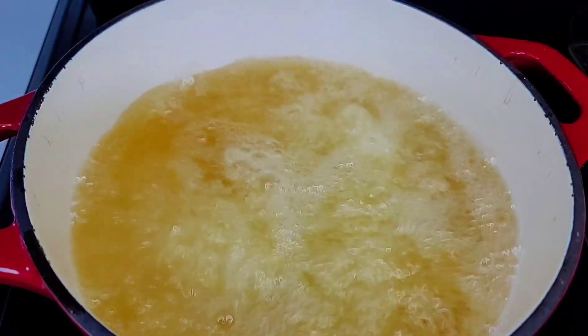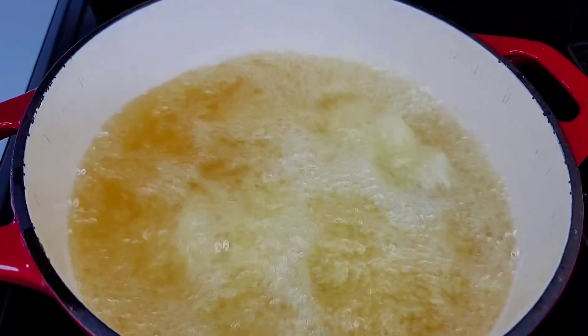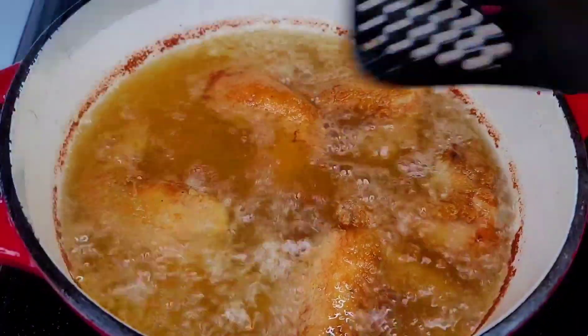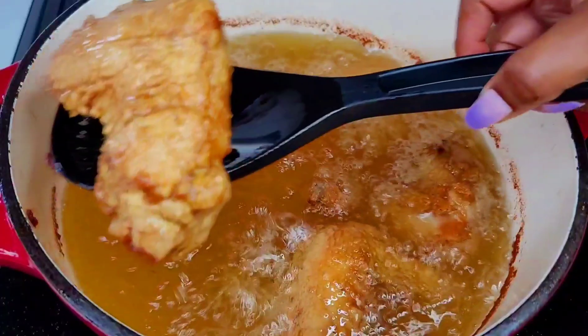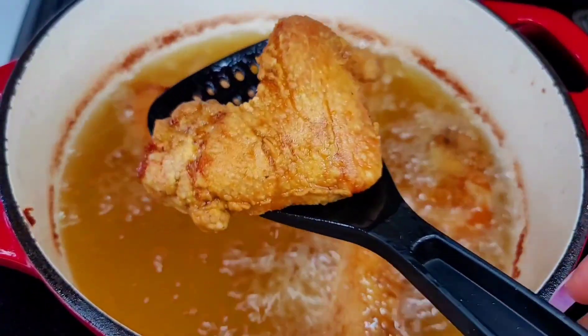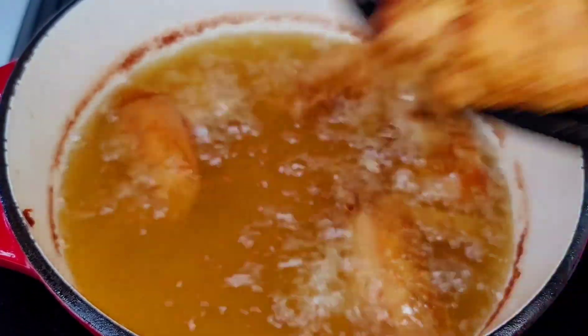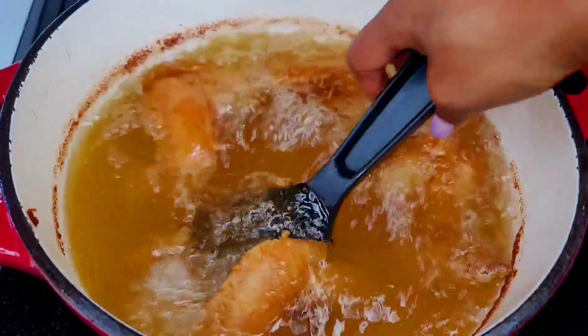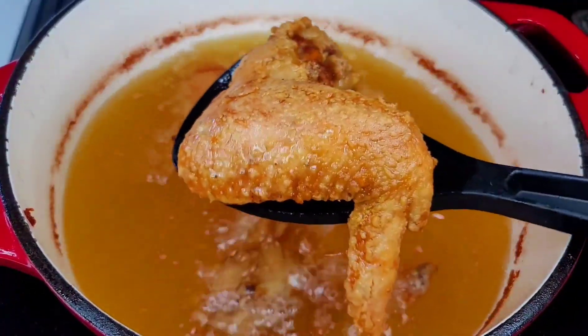We will allow these to fry for about eight to ten minutes. If you want to fry yours really hard, you can go for about 12 minutes. After about 10 minutes, this is how the chicken is looking — absolutely perfect. Now we will remove them and carry on with the same step until we're all done.